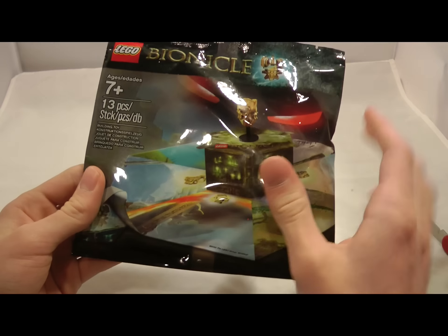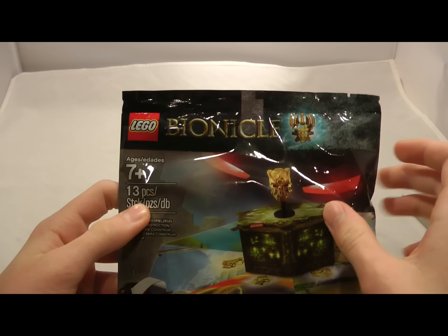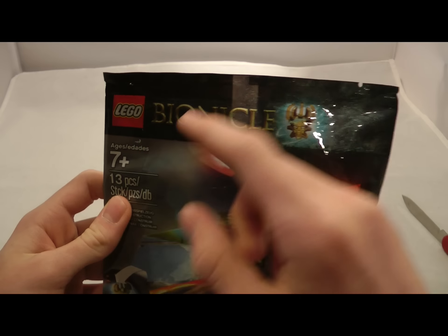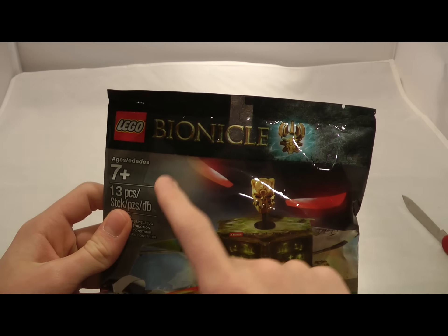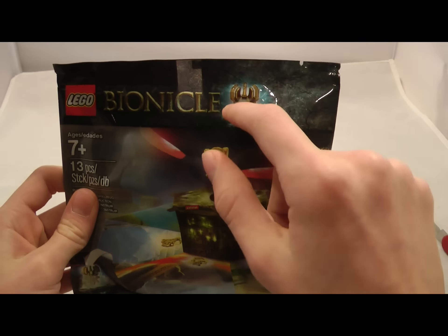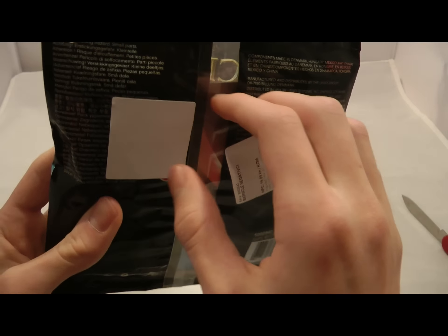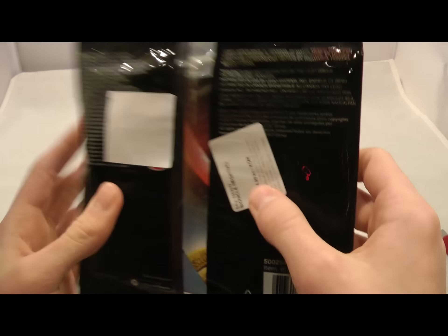Just looking at the cover here, we see we got some stuff in here — we got a stand, we got the Golden Kulta Mask, it's 13 pieces. If you're under 7, you might not want to do this, but it's not really anything bad. And then we have Master Creation, and on the back, just some stickers, probably from the store that he got it from. No big deal there.